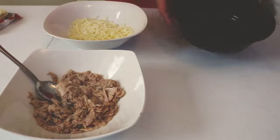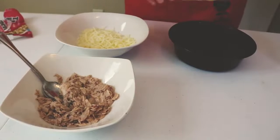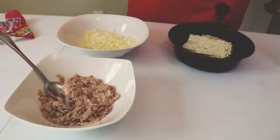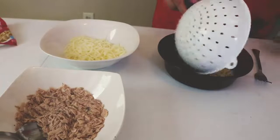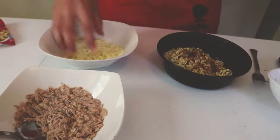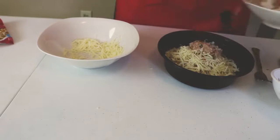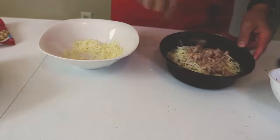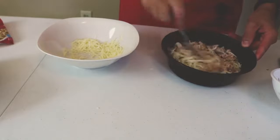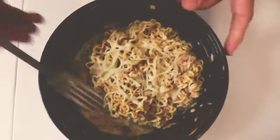Pour two and a half cups of water into a microwave safe dish and place into the microwave. Cook on high for three minutes, then add the noodles to the bowl. Cook for an additional two minutes, then strain the water and stir in the seasoning packet, tuna, and cheese. Place the bowl back into the microwave and cook for an additional one to two minutes. Stir until the cheese is fully melted and serve.